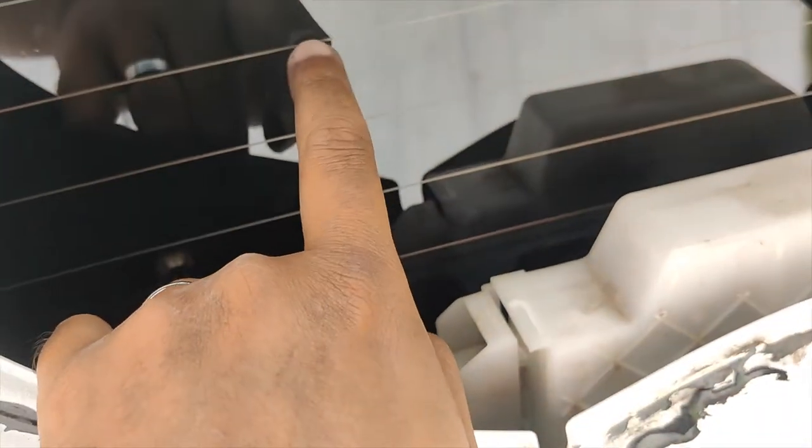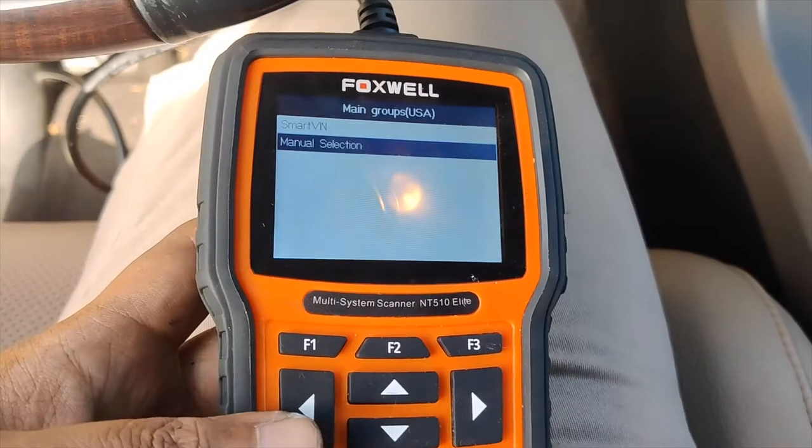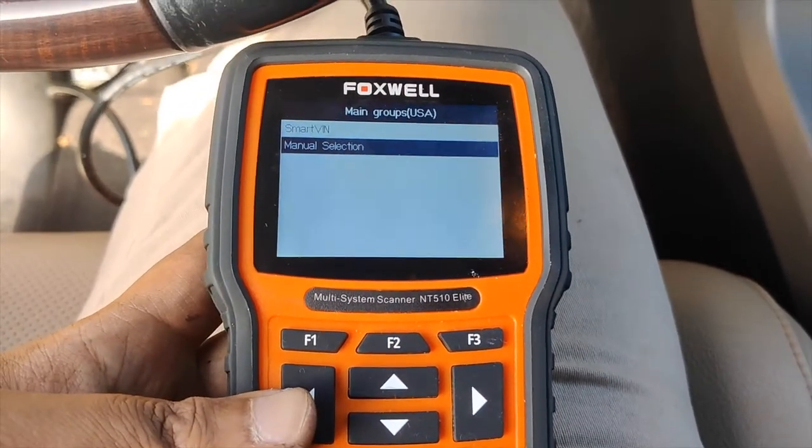I need to roll the window back up so I can install the two bolts — the one there and the other one right there. All right, let's roll it back up.